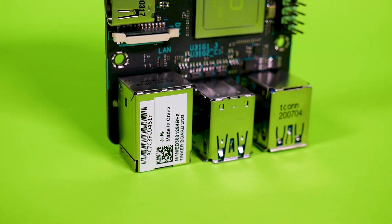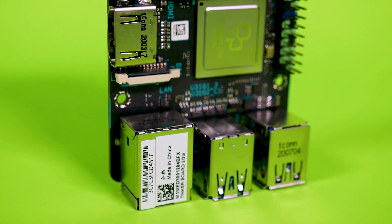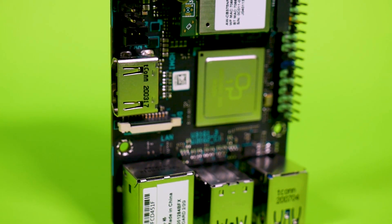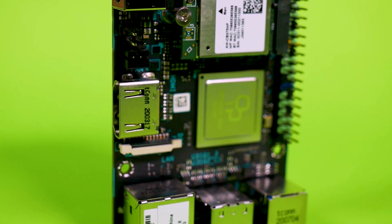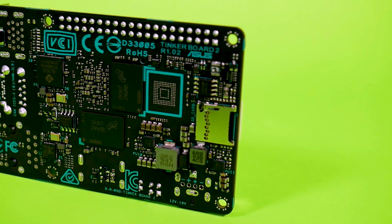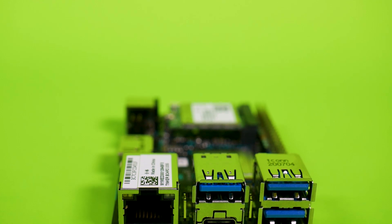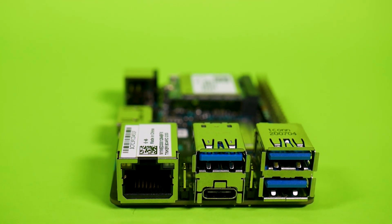Underneath that massive heatsink is a Rockchip RK3399 system-on-chip. For the CPU it has a dual-core Cortex-A72 clocked at 2 GHz and a quad-core Cortex-A53 clocked at 1.5 GHz. However, it's important to note you aren't constantly getting those six cores of power. The default is the A53 quad-core, and then when the CPU is under load, the two additional A72 cores kick in. It also has a Mali T860 GPU, 2 gigabytes of RAM, full-size HDMI, one USB-C port, and three USB 3 ports.